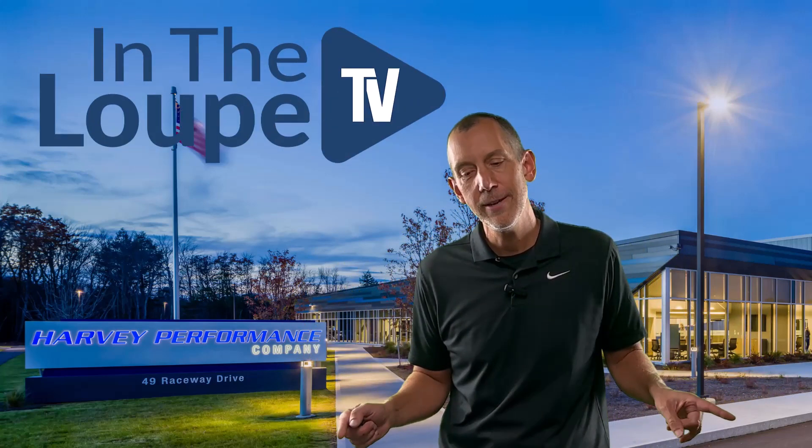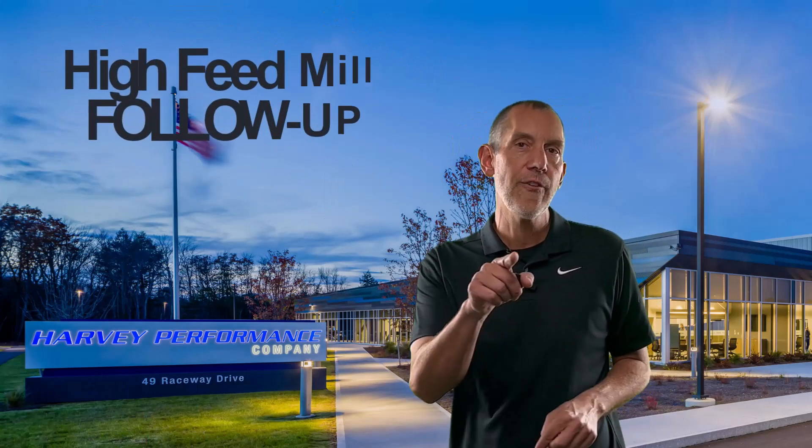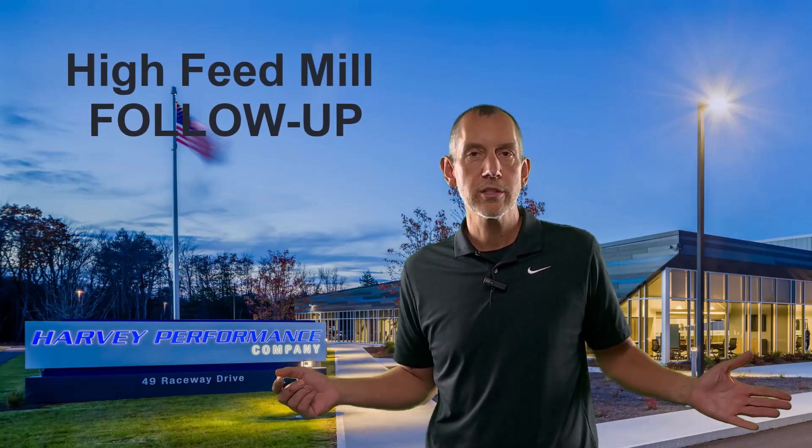Hey everybody, thanks for coming back. I appreciate it, and thanks for watching these episodes of In The Loop TV. This one's going to be a little bit different — this is going to be a prior episode follow-up. Last episode we talked about high feed mills. If you've watched that episode, that's incredible. If you didn't, that's all right — you don't need to do the homework before this one. But if you want to go back and watch it, we'll put a link below so you can learn a little bit more about high feed mills.